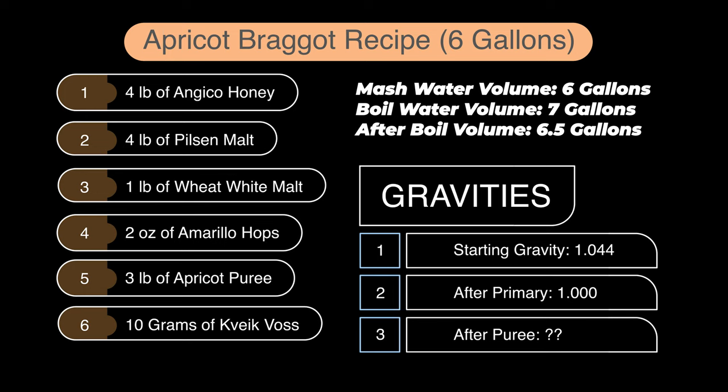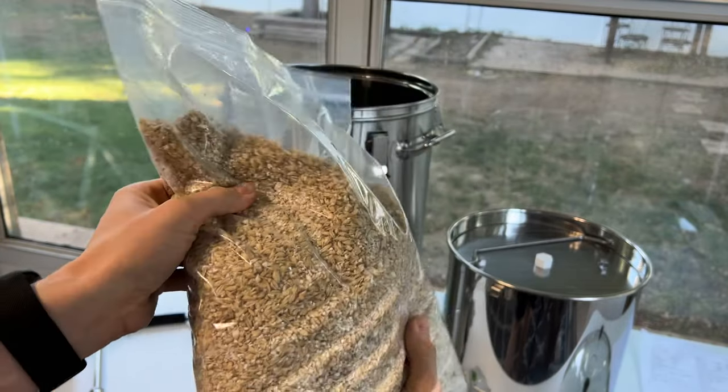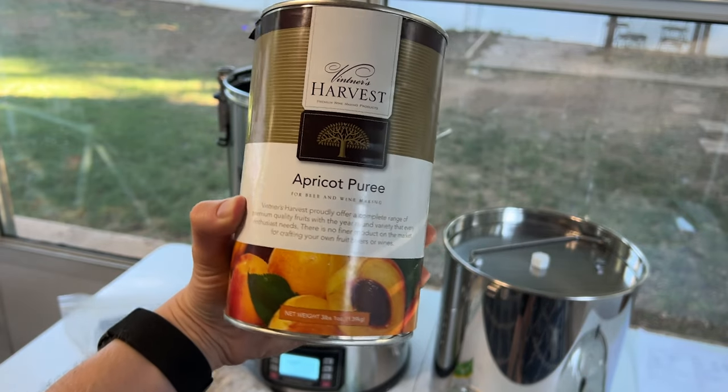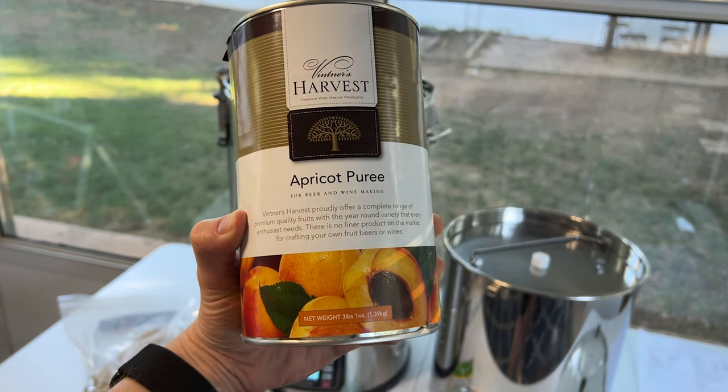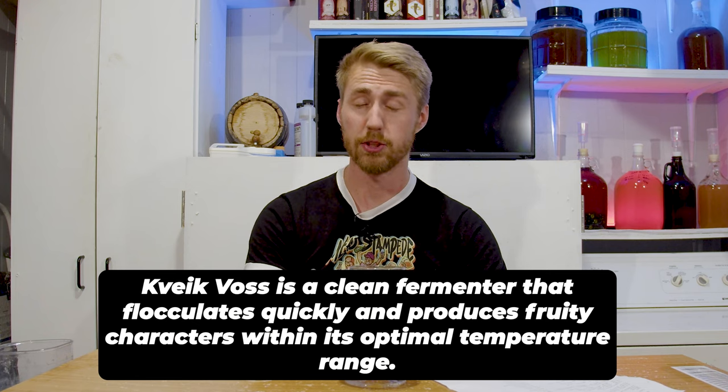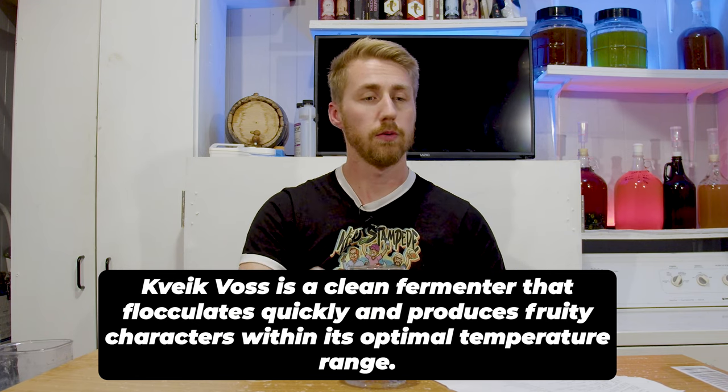Here's the recipe on screen. Four pounds of Angico blossom honey — a light, bright, floral honey. Four pounds of Pilsen malt. One pound of wheat white malt. Amarillo hops, about two ounces in total. Apricot puree — you can use fresh chopped apricot or dried apricot, either way. And Kveik kvass yeast, which is a high-temp fermenter. I'll talk about how I maintain that temperature even when it's not summertime.